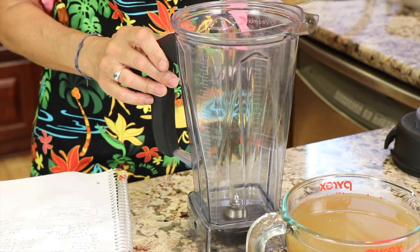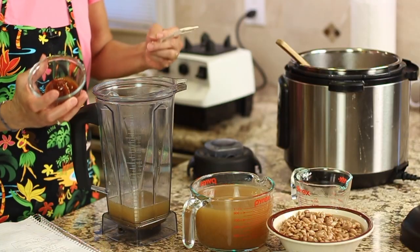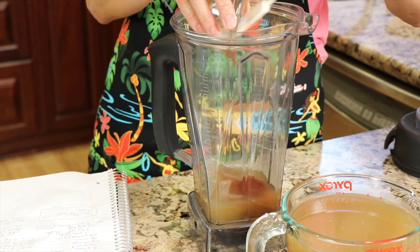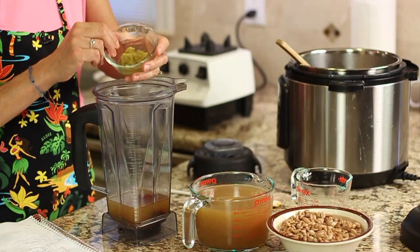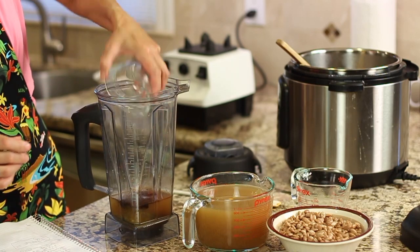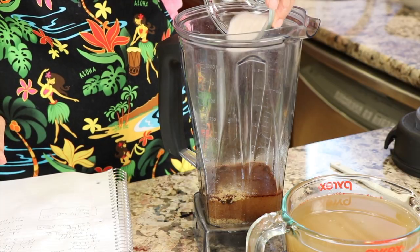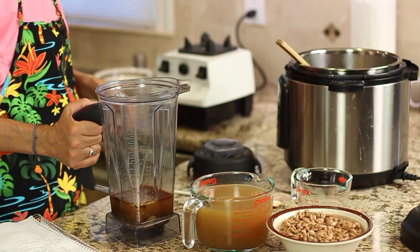We're going to place about a cup of chicken broth into our blender, add the chipotle pepper with the adobo sauce, then the green chilies, the ancho chili powder, the ground cumin, the garlic powder, and the salt. And we're going to whirl this away.